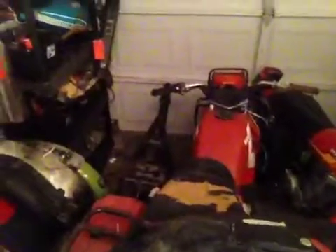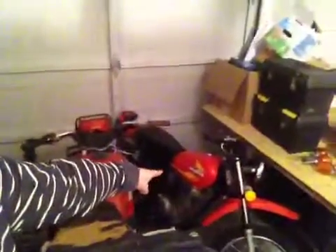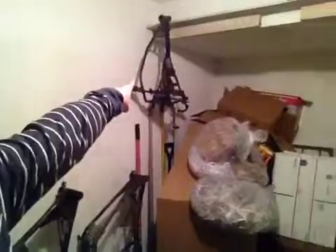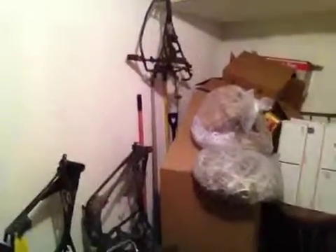Here's a Honda ATC, and then you can see there's another ATC frame right there that we've already stripped down. That's my XR75. This is a Suzuki 550. Here's another Honda ATC, and then we've got a Suzuki TC100 frame there, a Kawasaki frame there, and a little Honda XL70 frame there.